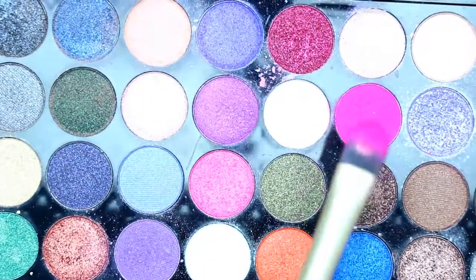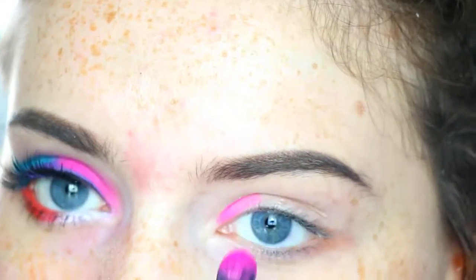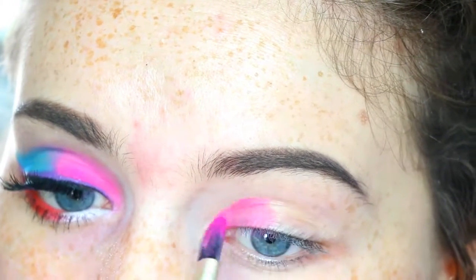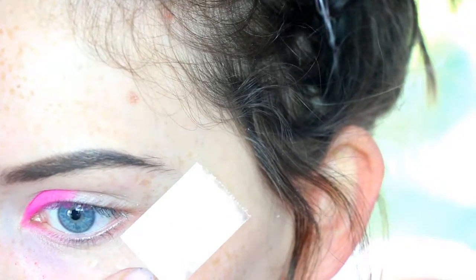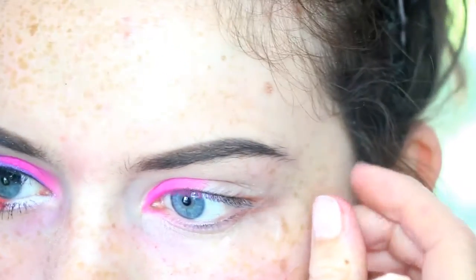Then I'm taking the Makeup Revolution Eyes Like Angels palette. I'm taking this matte bright pink shade on a flat eyeshadow brush. I'm packing this on the inner half of my lid. I really pack it on and I do the blending out later.